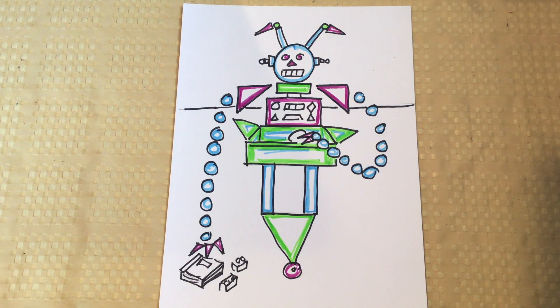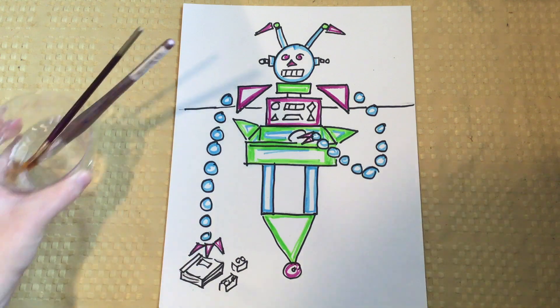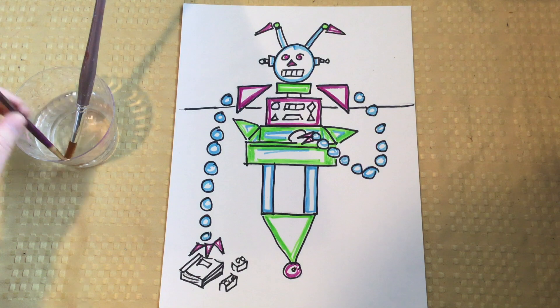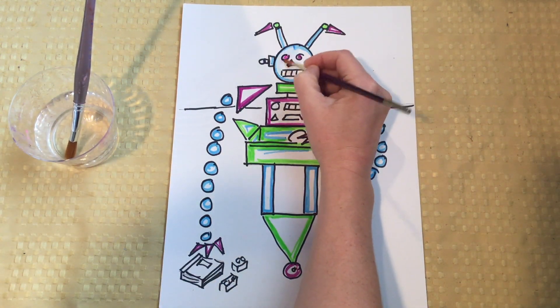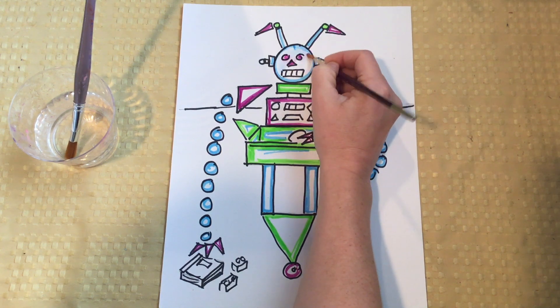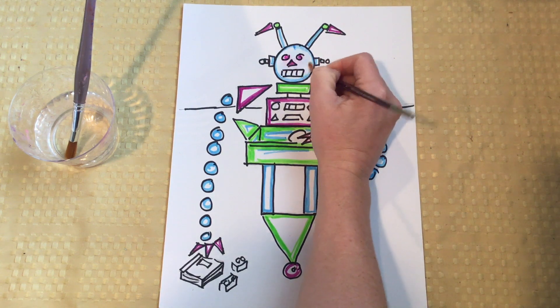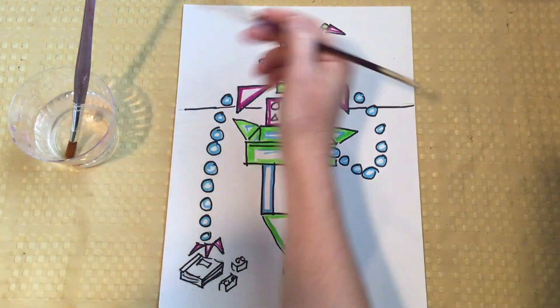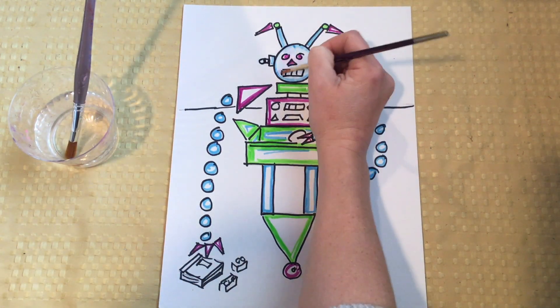Now that my whole robot is colored in — you'll notice that I did not color in the background, I just left it blank for later — I'm going to be using the water. You can see I get this beautiful wash, and it almost gives it a 3D look too. It gets darker on the outside and then, as you go towards the middle of the shape, it's going to get lighter. I'm making sure that I wash my brush every time I use a different color.